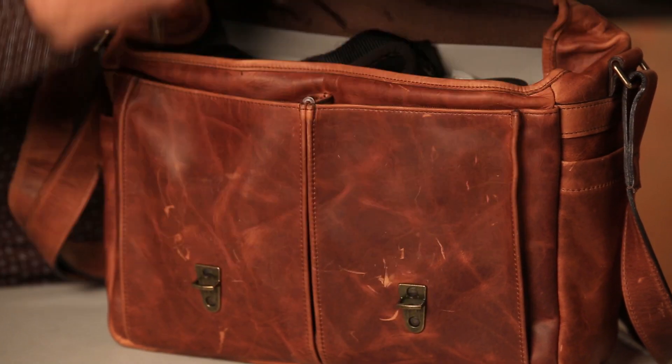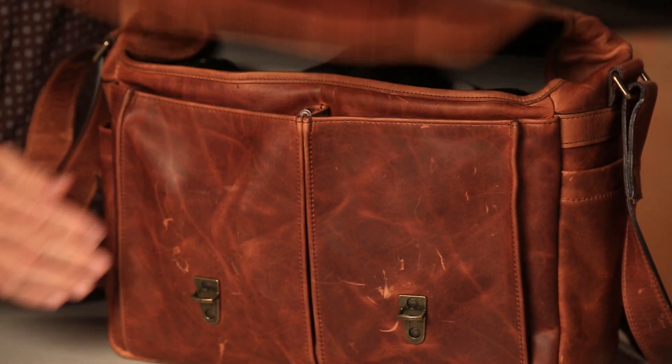When you open it up, it's got clasps on the bottom here. You push these buttons and it pops open. You don't have to open these buckles, so you can get in and out of it very quickly.